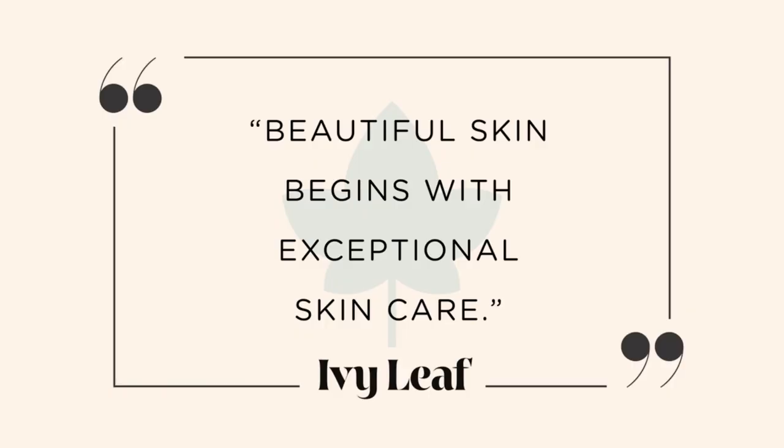Ivy leaf has really good skin benefits — it's an anti-inflammatory, it helps heal scars like acne scars, it helps treat acne, psoriasis, and eczema, and it hydrates your skin. Another big reason I wanted to go with Ivy Leaf is because they use clean ingredients. They are vegan and plant-based, non-GMO, paraben-free, gluten-free, sulfate-free, and phthalate-free, which is all so important to me. This definitely met the standards of what I'm looking for in a skincare line.